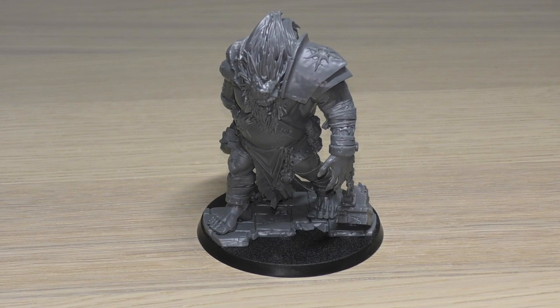What do you guys think of the model and all the rules? Please put it in the comments below — it'd be great to hear from you. Thank you ever so much for joining me today. Thank you for watching. Death to the False Emperor.